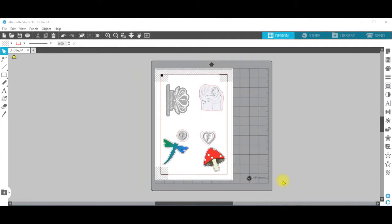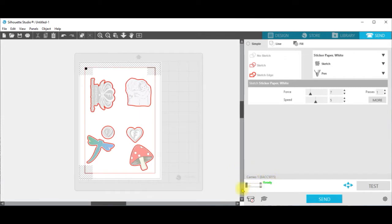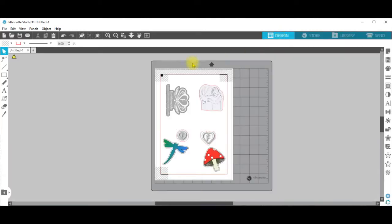Now that you have the design layout you want on the paper, a couple of last checks: make sure that your computer is connected to the cutting machine, and you can verify that it has been recognised by going up to the Send button on the top right-hand corner and checking that in this area it says ready. Return to the design area again — that's Design Space — and over on the top left-hand area of the menu there is a printer icon; click on that.